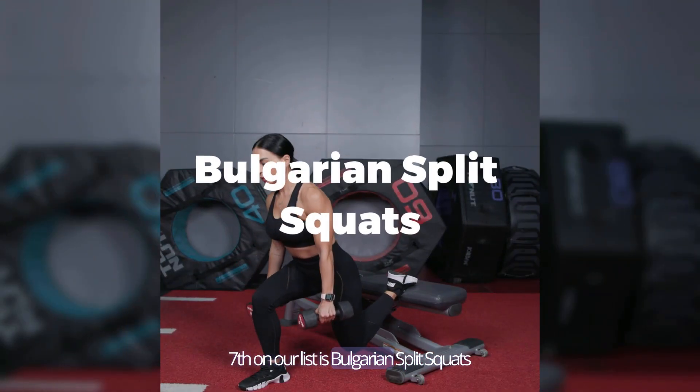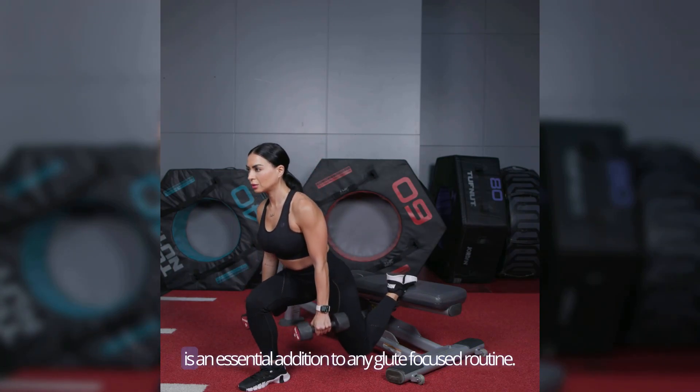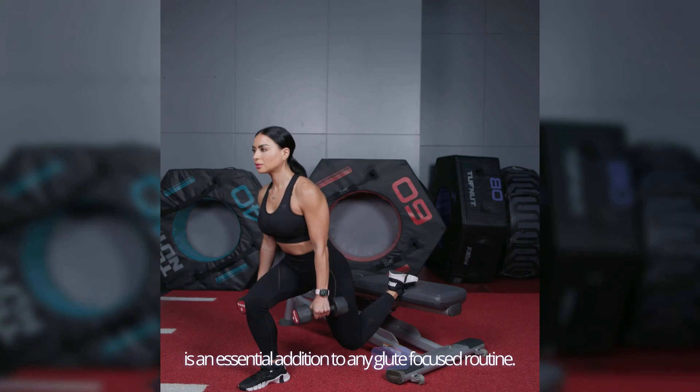Seventh on our list is Bulgarian split squats. This single-leg exercise focuses on the glutes and is an essential addition to any glute-focused routine.